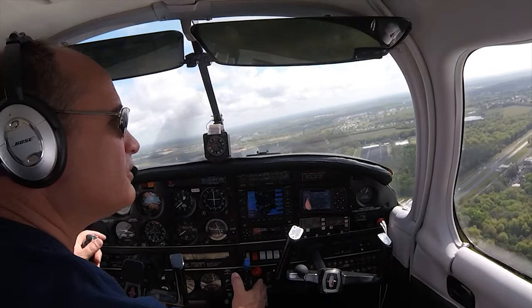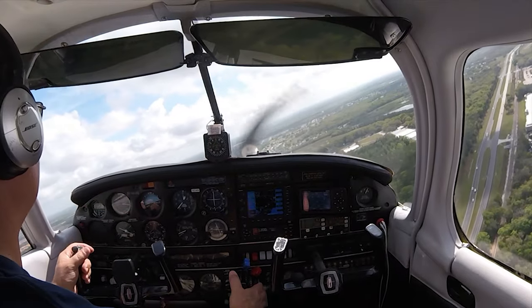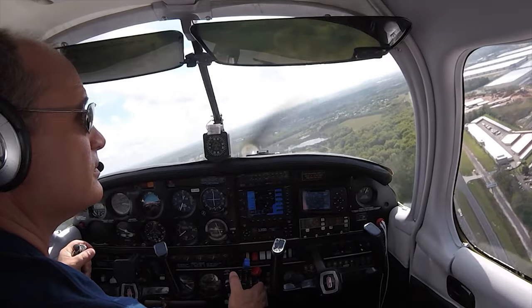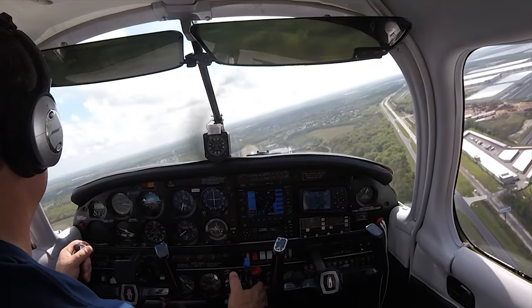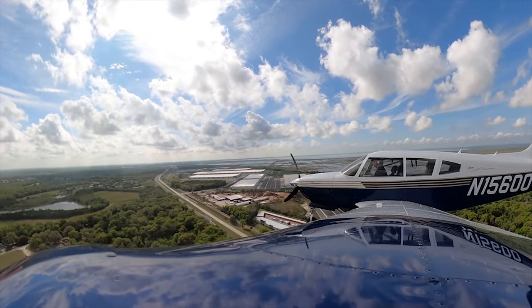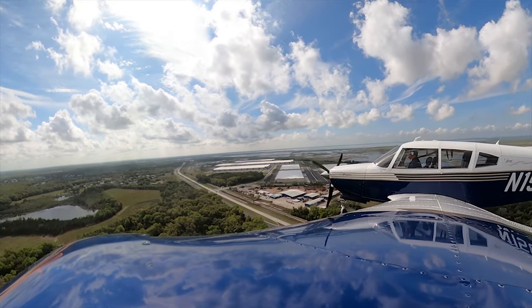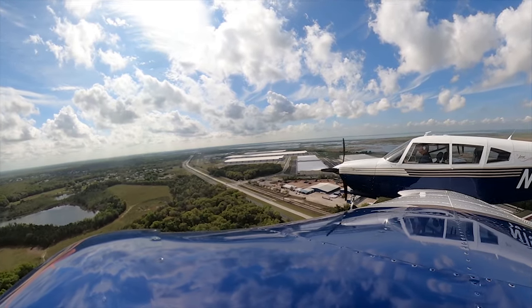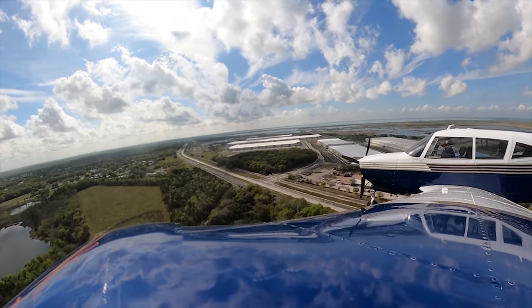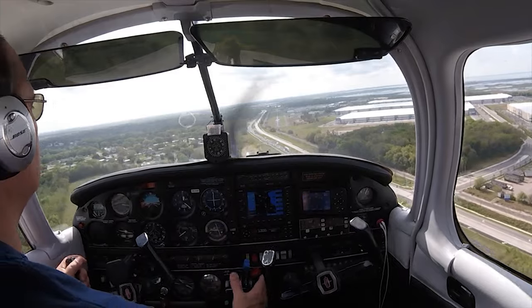Final's clear, turning final. Checklist: undercarriage, mixture, props, seatbelt, switches. Starting to slow down, final flaps, field's made.